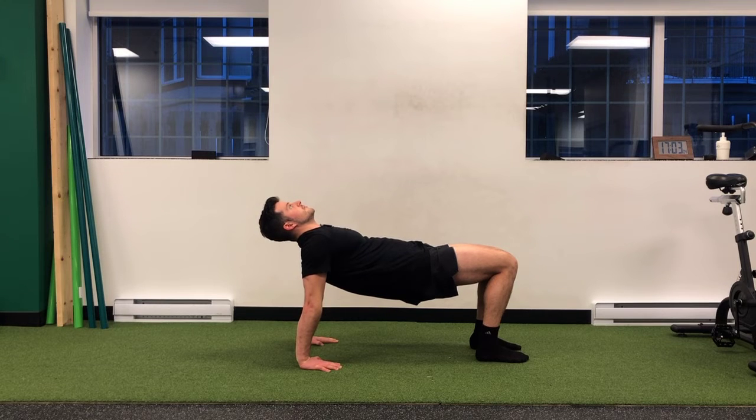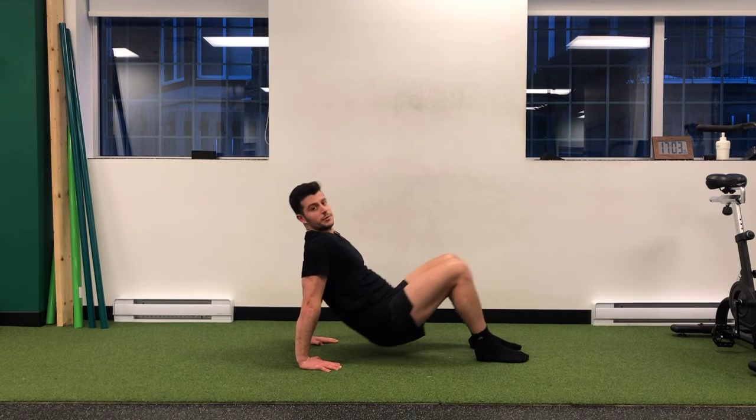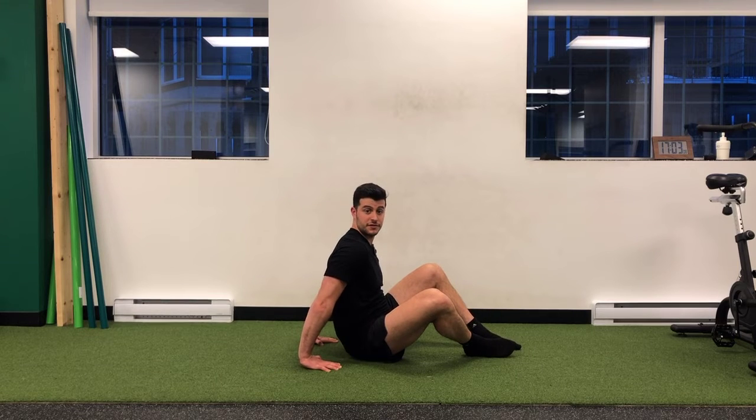That's it — hold this position. You can take a break. The aim is to hold for 15 to 30 seconds.